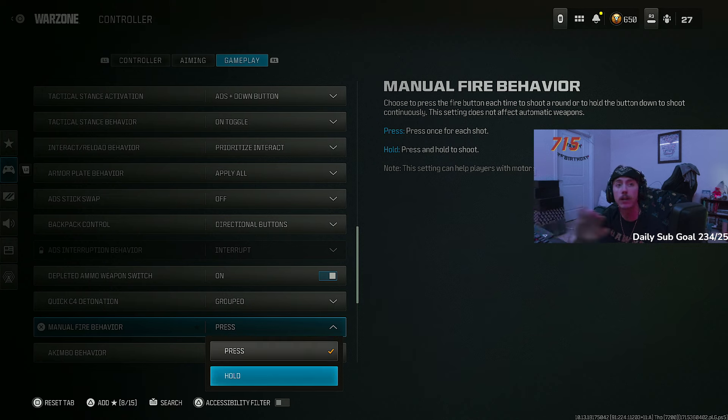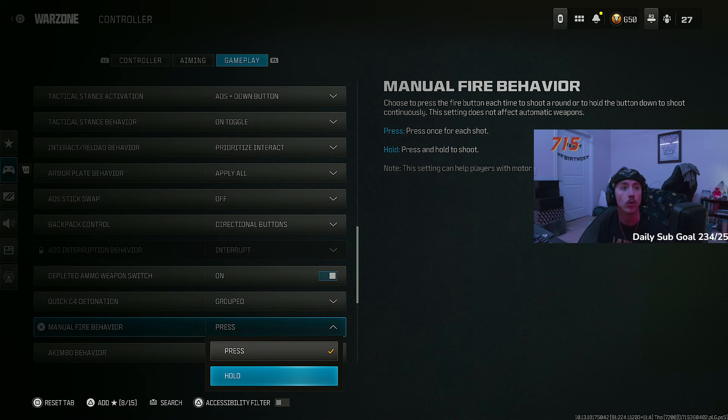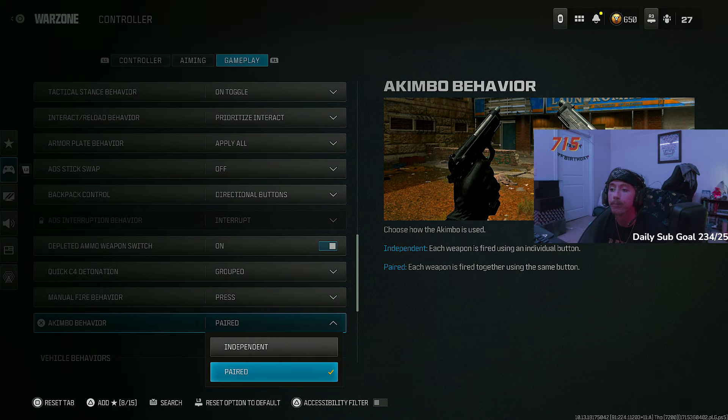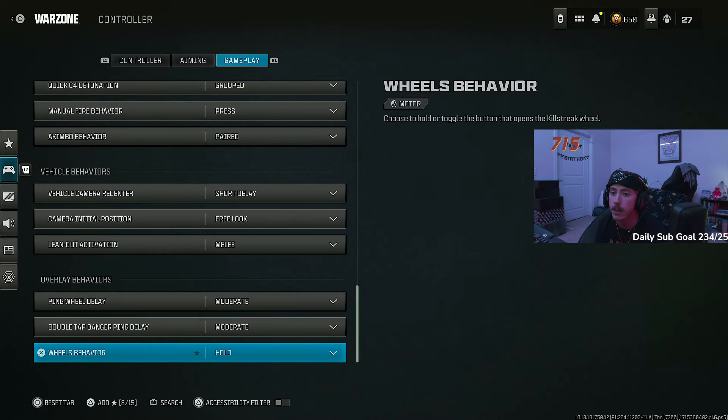Manual fire behavior — a lot of clickbait YouTubers and TikTokers said if you turn this on you can hold the trigger on a burst gun and it fires basically full auto. Maybe, but it is nowhere near worth it when you shoot your starting pistol significantly slower with this setting on. You'll lose gunfights off the drop constantly. Switch it to press. Akimbo behavior — this works perfectly with the new Model 1887 conversion kit. Pressing either the aim or shoot button fires both akimbos at the same time — lets you shoot faster. Definitely worth it.